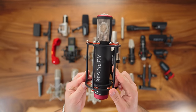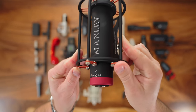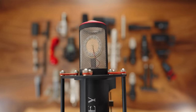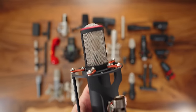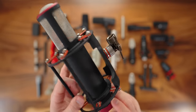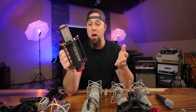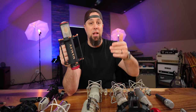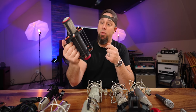Next up, the Manley Reference Cardioid. This is a very famous microphone, used on a million hits. It was supposed to sound like a Neumann U47 when new. I don't quite go there with it, but it does have that kind of mid-range, upper mid-range push of a 47, but with the top-end air and sizzle of a C12. It's a very unique, modern, polished sounding microphone.